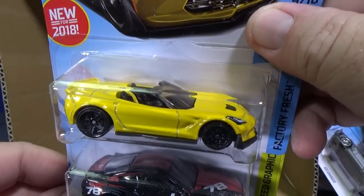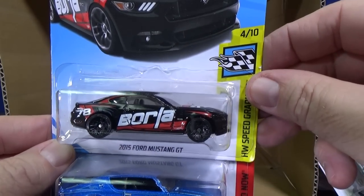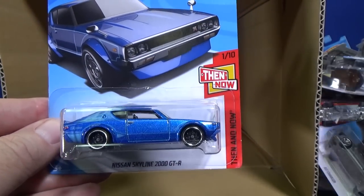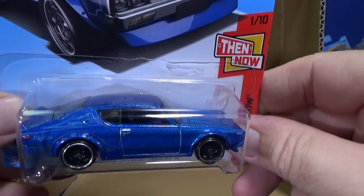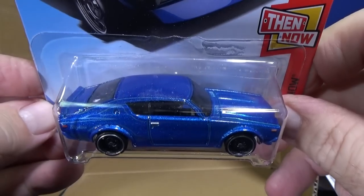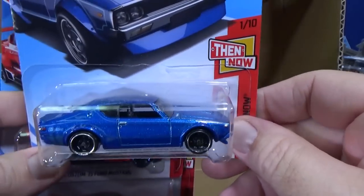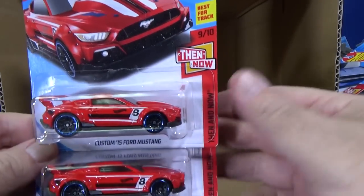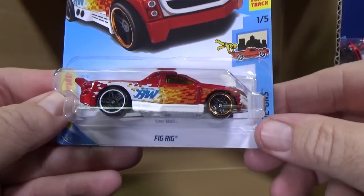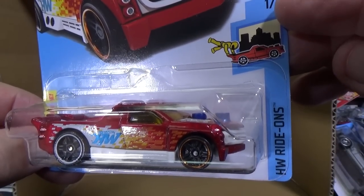Corvette C7 Z06 convertible — I think that's been around a while. This was a super treasure hunt this year; this is the regular version. The regular has carried over into the next case — supers typically do not carry over to the next case mix. We got another Skyline, but regular — it's not exactly my favorite Skyline, as I mentioned. Custom 15 Ford Mustang in red. And last but not least, Fig Rig — another one where you can use a figure to ride on. It says HW ride-ons on the side.